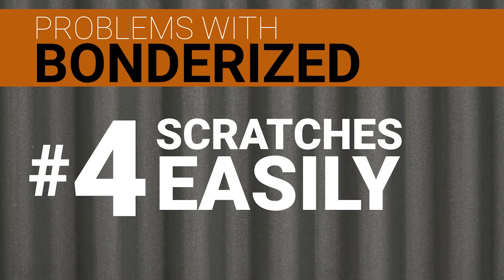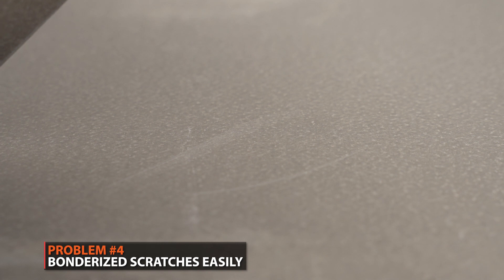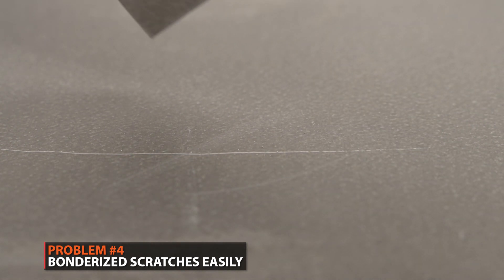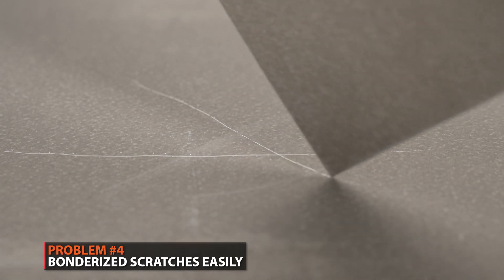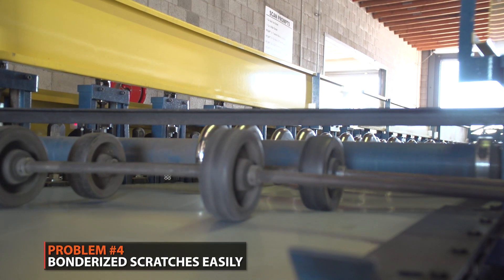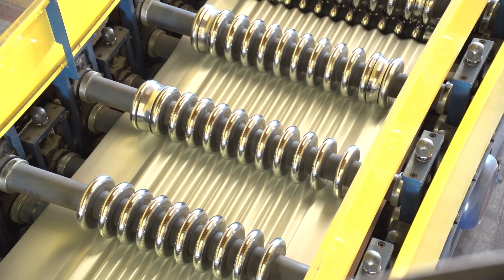Problem number four: Bondurai steel scratches easily. Bondurai is not a finished coating — it's a coating designed to have paint applied to it. It scratches extremely easily when removing it from the bundle and installing it on the roof. There's also a scratching issue during the manufacturing process: when you take it from a steel coil and run it through a roll former into a corrugated or standing seam panel, the rollers will put many small scratches along the panel.